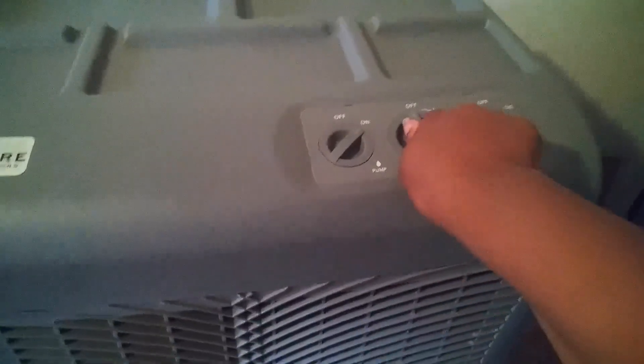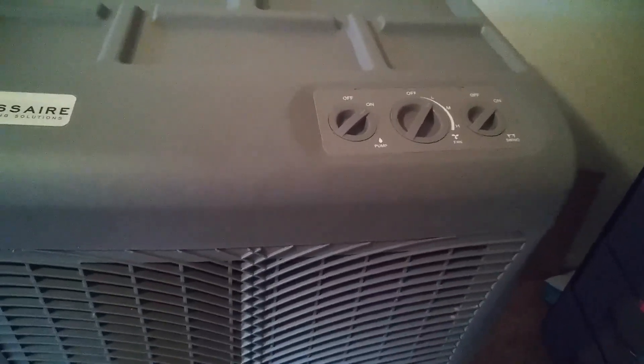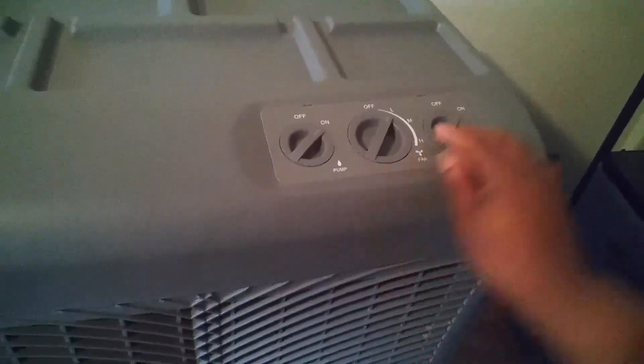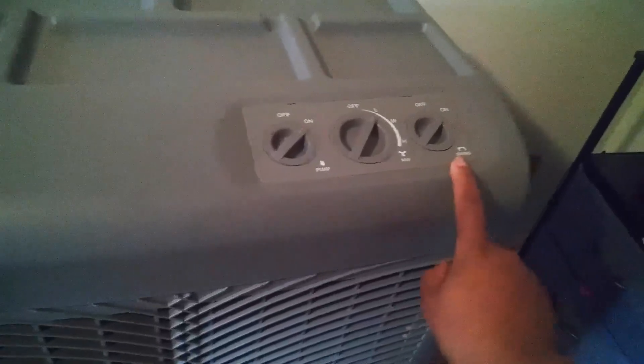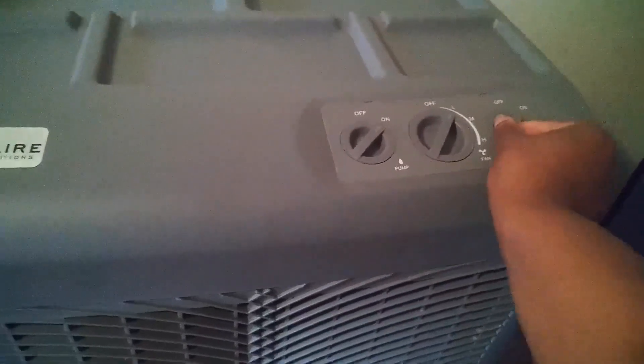So that's like the low setting right there. And then here it's swinging at the moment, so the air is circulating all throughout the room.